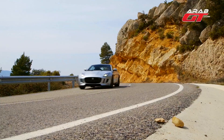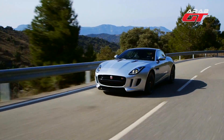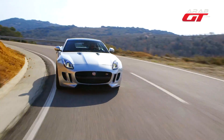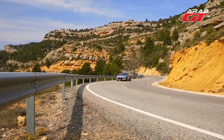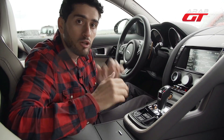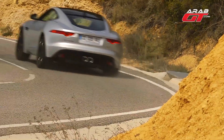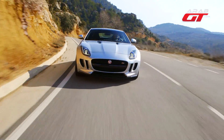The F-Type S has a 6-cylinder 3000cc supercharged engine producing 380 horsepower. It goes from 0 to 100 km/h in 4.9 seconds. The top speed is 275 km/h electronically limited, and the torque is 460 Nm.